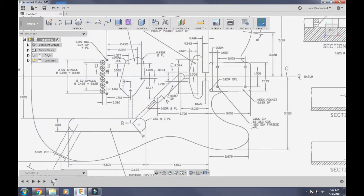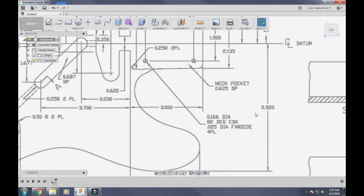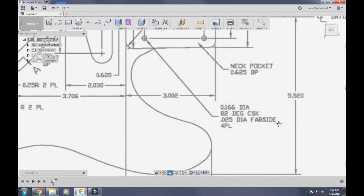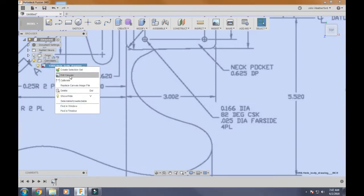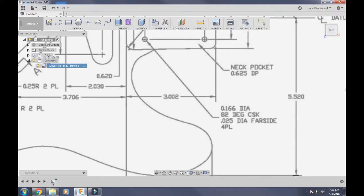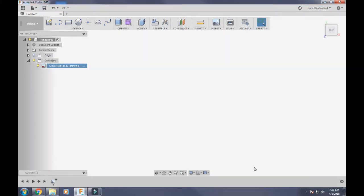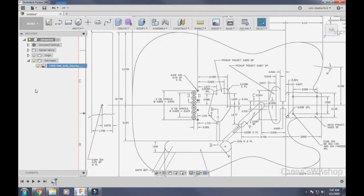To calibrate, find a measurement on the drawing with good length — not something tiny. I'm going to use this 5.520 dimension here. Come back to your canvases, right-click on your drawing, and hit Calibrate. Click as close as you can to one end of that dimension, then click the other end. Enter 5.520 as the new measurement, and now your drawing is to scale in the program.